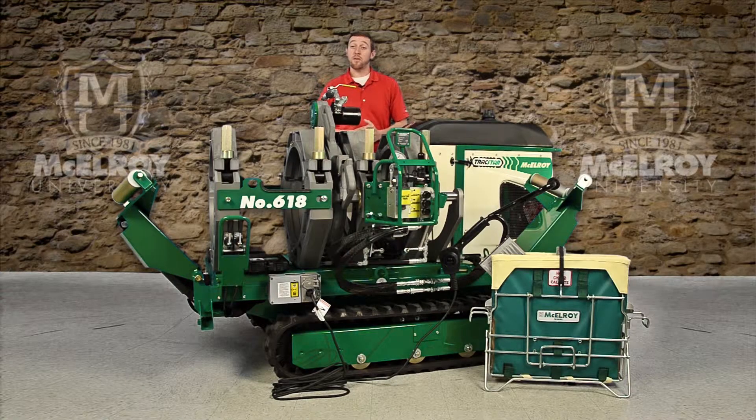These machines are capable of up to 1500 psi fusion pressure. They are equipped with standard SAE hydraulic fittings, which are easy to replace and readily available through your McElroy distributor.